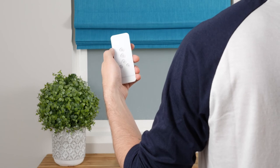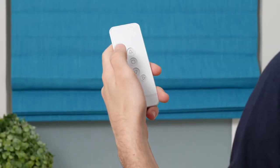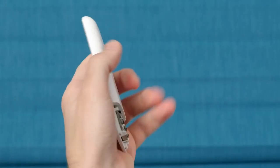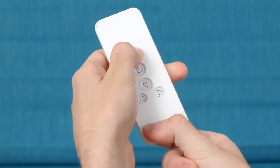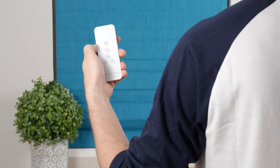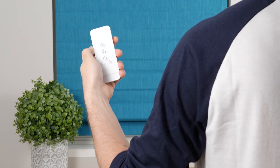The last optional step is setting a favorite position. Use the Up or Down button to position your shade to your desired favorite position. Press and hold the L button while simultaneously pressing and holding the Up button. After a few seconds, your shade will jog to confirm that the favorite position is saved. Now, whenever the shade is not in motion, holding the Stop button will move your shade directly to your saved position.